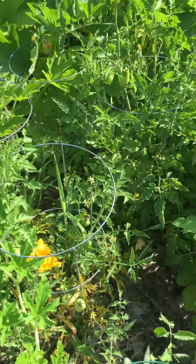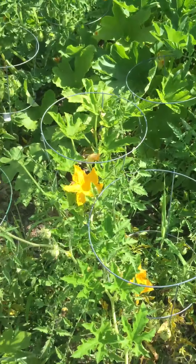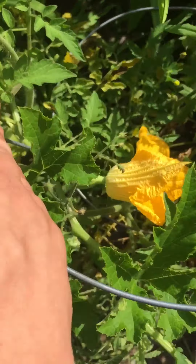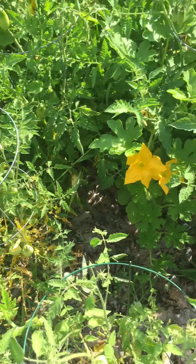My zucchini patch came into my tomato patch — I should've stopped it, I thought I can't now. Actually, that's an acorn squash right there. I'm okay with that.